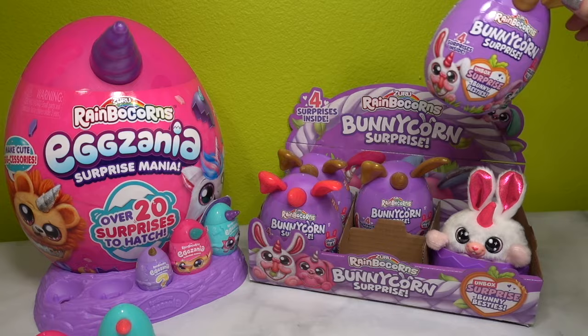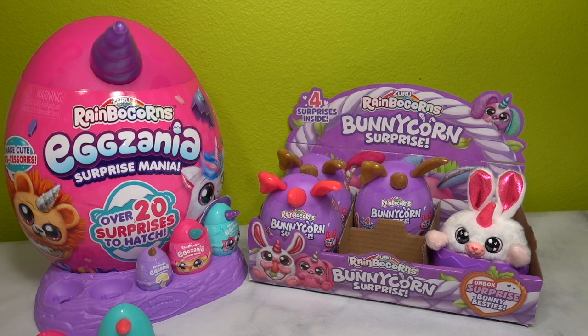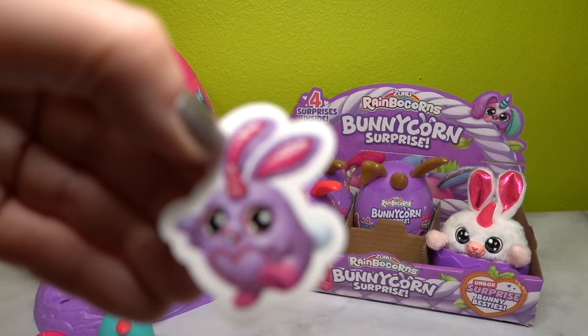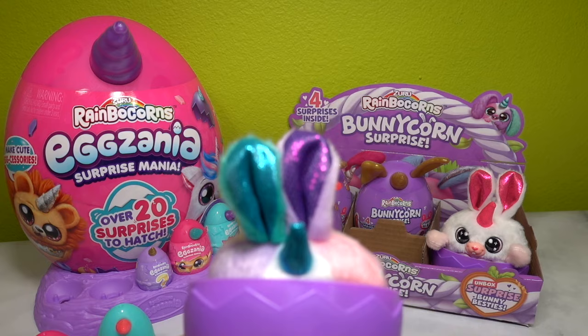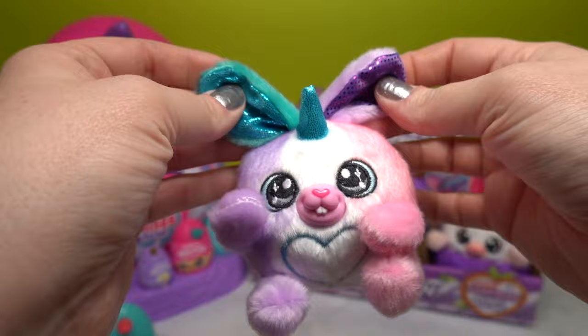Let's move on to another Bunny Corn surprise, and hopefully we can get Bugsy - I would love to see Bugsy. Have you done anything for Easter? If you celebrate, have you gotten to do an Easter egg hunt or had some delicious candy? This Bunny Corn has golden ears and a golden horn. Let's see which stickers we got with this one - we've got Bon Bon, Flopsy, and little Bugsy. And yes, we have Bugsy!